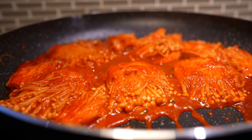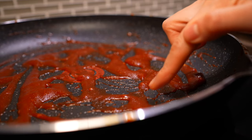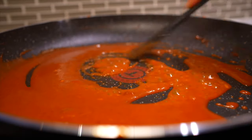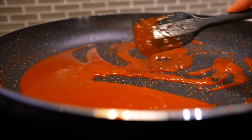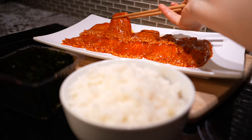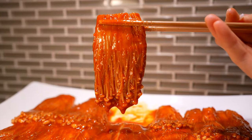Once the sauce has thickened, line and stack the enoki onto a rectangular plate — and yes, it has to be rectangular because geometrically speaking it makes the most sense to display the vertically laying enoki mushrooms. For the leftover sauce in the pan, pour around a quarter cup of water, bring it to a simmer until it has a thick drizzly consistency, then drizzle it onto the mushrooms. Serve with a bed of warm rice. There we have it — spicy enoki mushrooms!